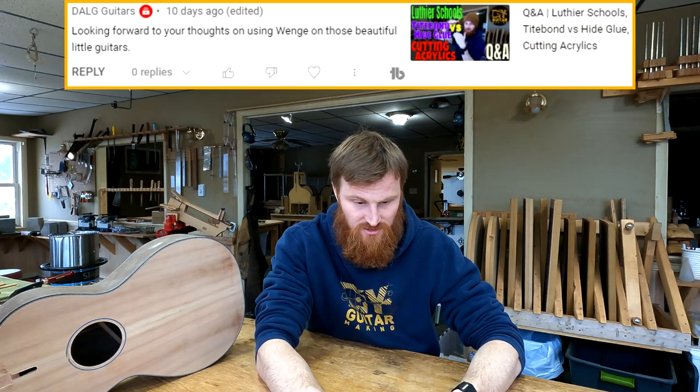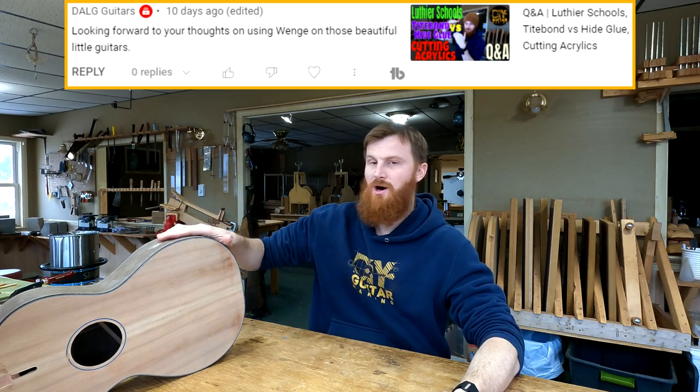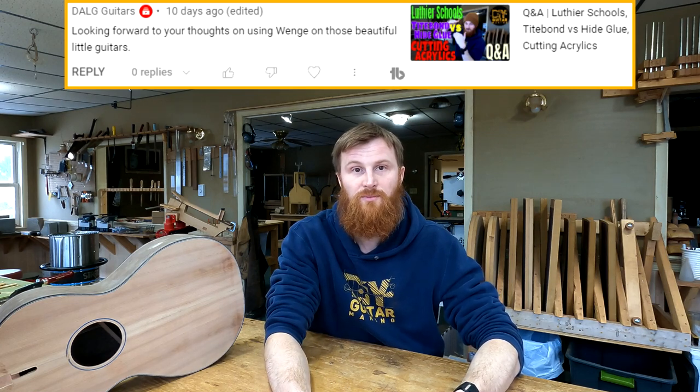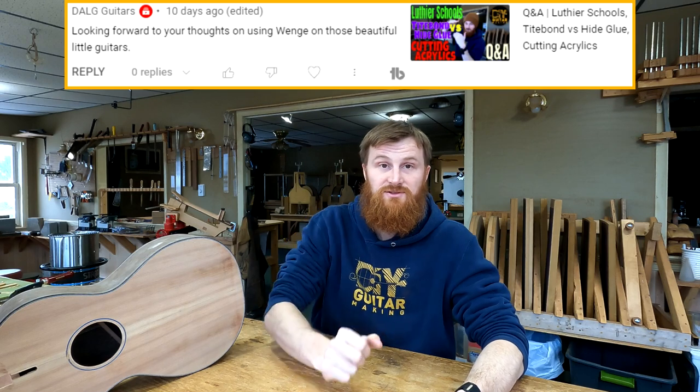DALG Guitars also says they're looking forward to my thoughts on using Wenge on those beautiful little guitars. That will definitely be a follow-up once this is all done. I can tell you right now — it is super splintery. I've learned to be very cautious around it. Coming along with being splintery is tear-out; you've seen it when I was routing out the end wedge and binding channels. There's definitely more of an inclination for it to rip out a chunk of wood when routing.